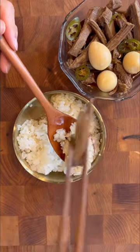Jangjurim is the first banchan I remember eating. I grabbed a spoonful of rice and my grandmother placed a piece of beef on top, and it was just so magical. It's certainly a delicious banchan to try.